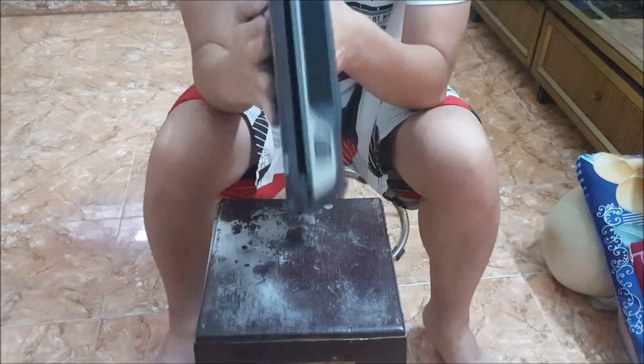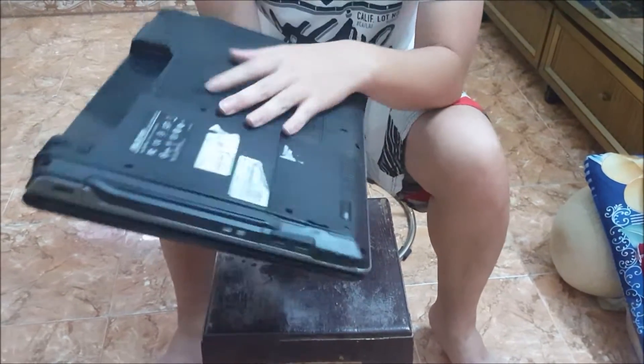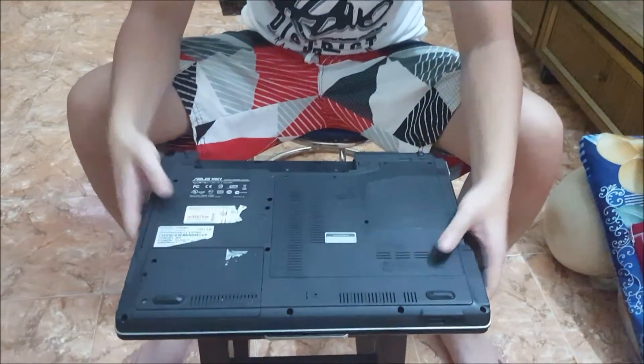After cleaning the insides, the results are a lot better. It stops shutting down automatically and it runs a lot cooler.